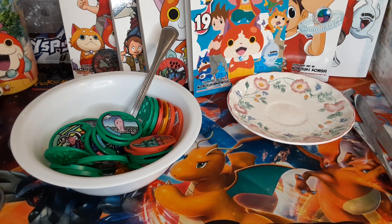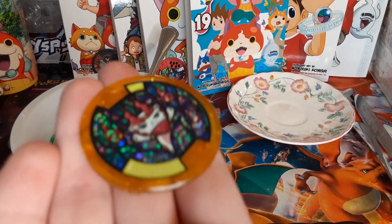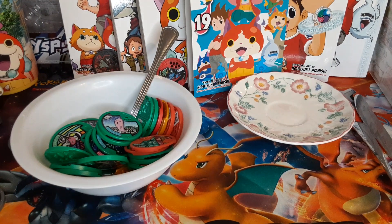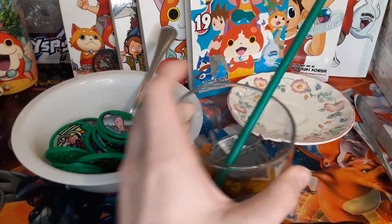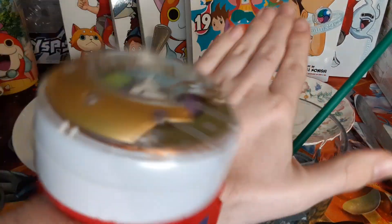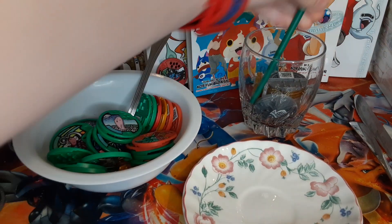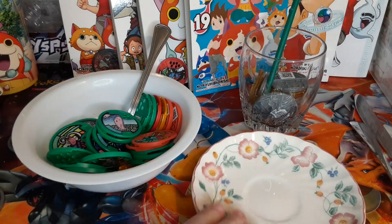This slurpity derpy soup is looking real scrumptious. Harry, you're going to have to get some of this — it's real good. Anyway, we're going to put our drink aside here. Slurpity derpy Yokai medley.